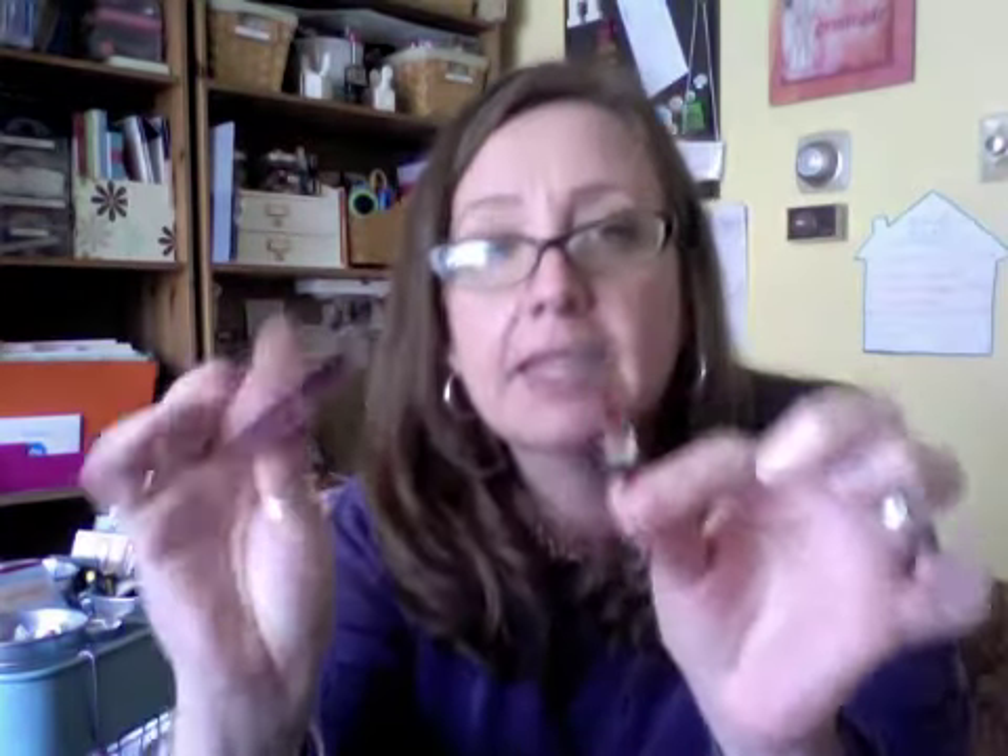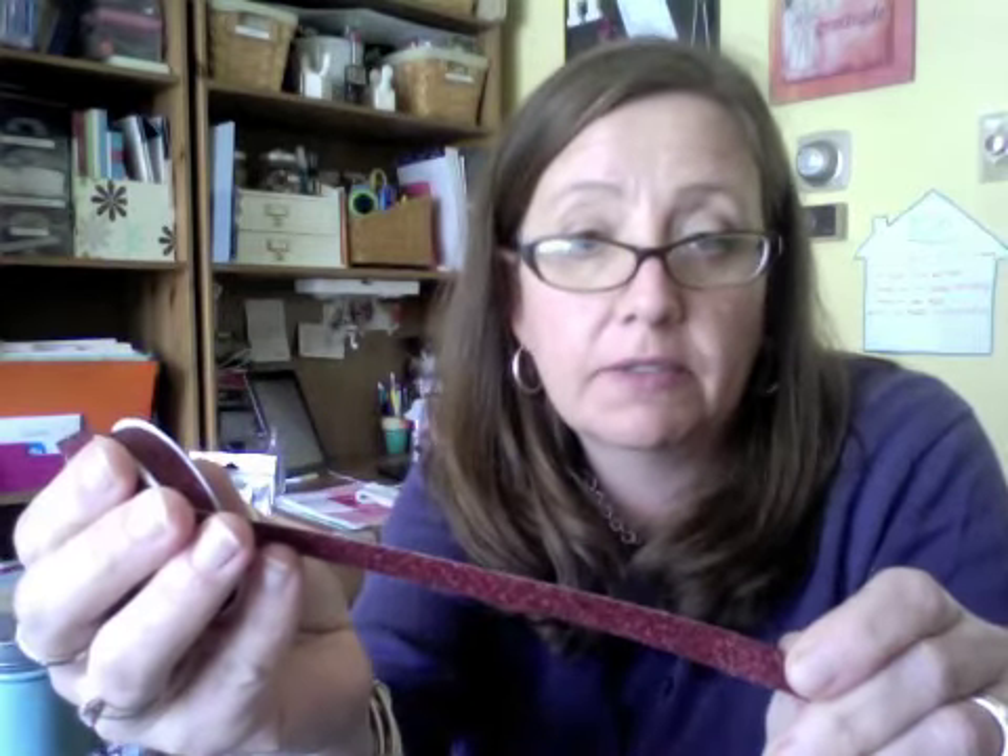And just for fun, they sent ribbon and bling so that you can decorate the little box. So the first thing in the packet is this American Crafts glitter tape. For you crafters, it's kind of a stiff, glittery tape and it's self-adhesive. So I cut a couple little strips and attached it to the lid of the box, kind of like a present.